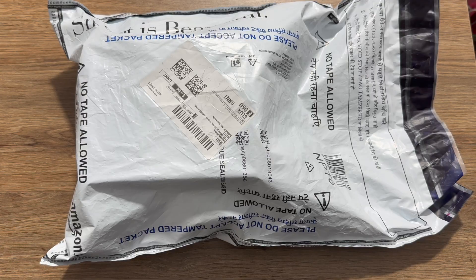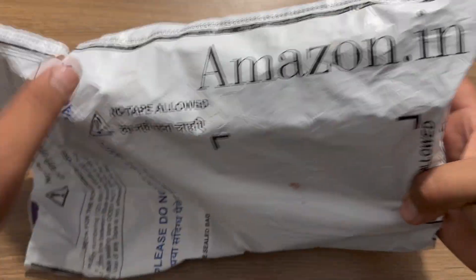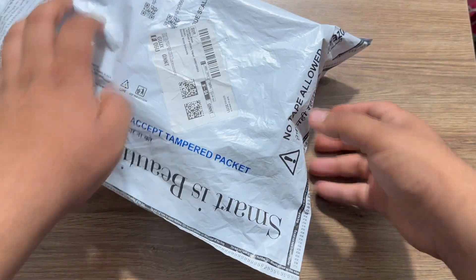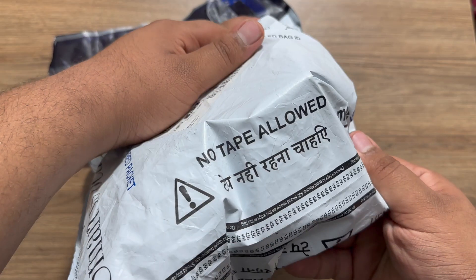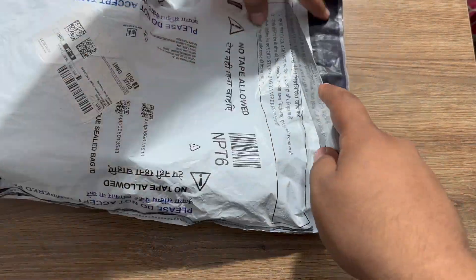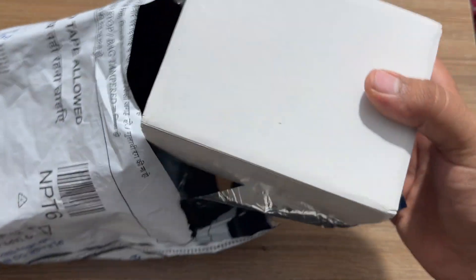This comes with the standard Amazon plastic case which has a clear mention on it which says 'do not accept if it's broken' and 'no tape allowed' as well. So this is the package as you guys can see. Now let me just quickly grab the knife and open it up for you, and here is the box.